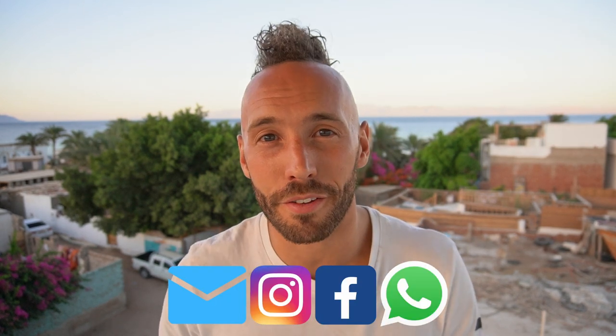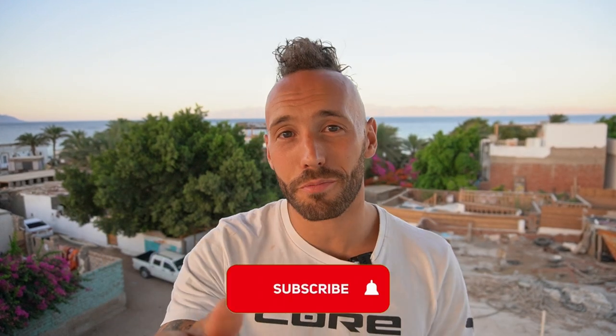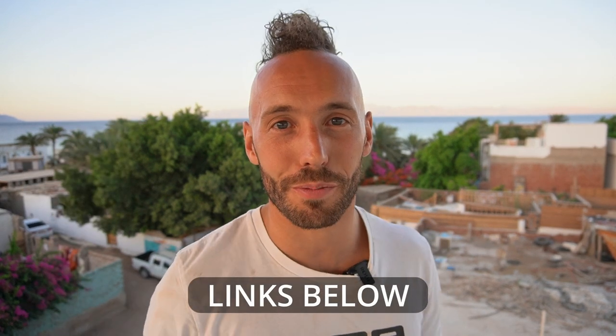If you've enjoyed today's episode, please do your friends and me a favor by sharing it wherever you like to share things. If you want to see more, please subscribe to my channel. You can get the SAIL video system and the Insta360 ONE X2 camera using the links in the description below. If you've got any questions, I'd be super happy to help — just drop them in the comments and I'll get back to you as soon as possible.